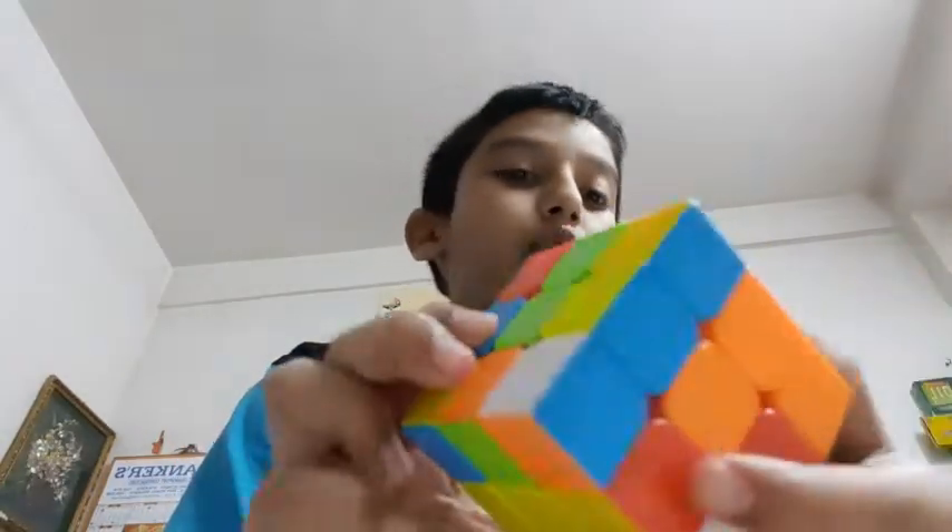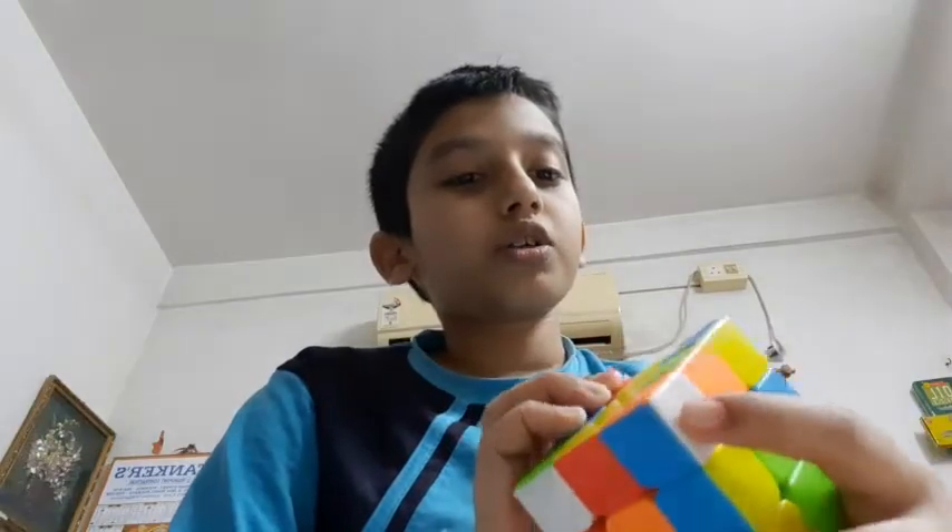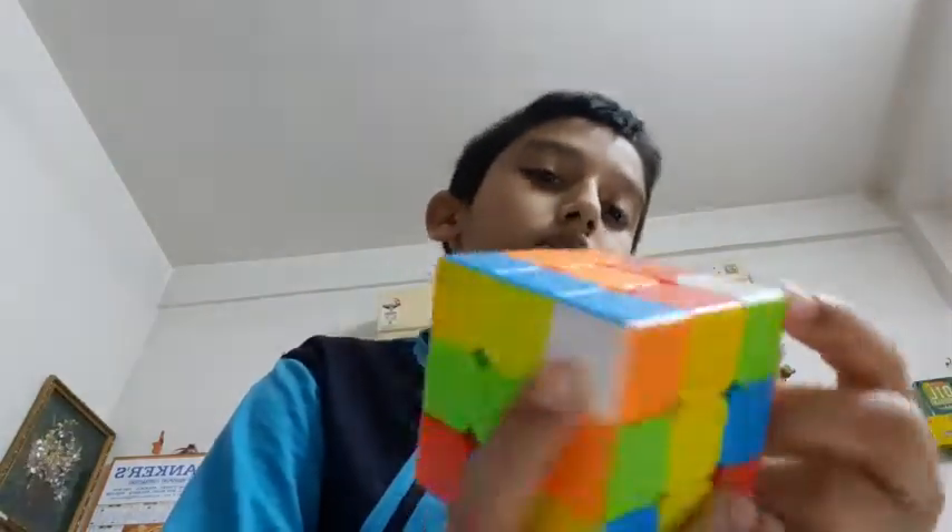Let's find the corner pieces first. Here I found one corner piece — this piece — and here is the other one, and the last one, the third. I first start with this one.